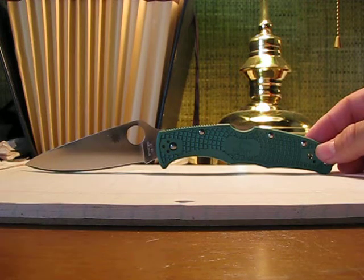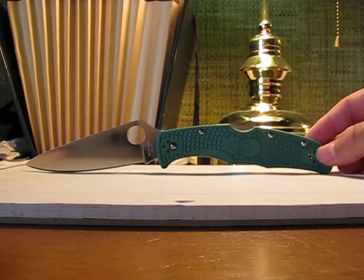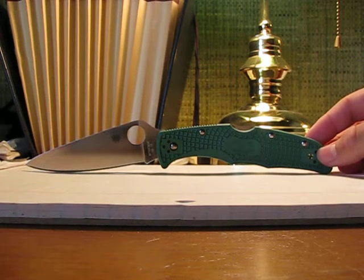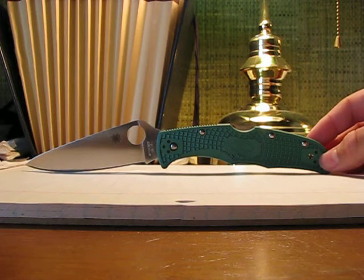The blade steel is VG10, which holds an edge very well and takes an edge very well. As you may have seen in Nutn Fancy's video on VG10, it's pretty rust resistant. I really like the VG10.